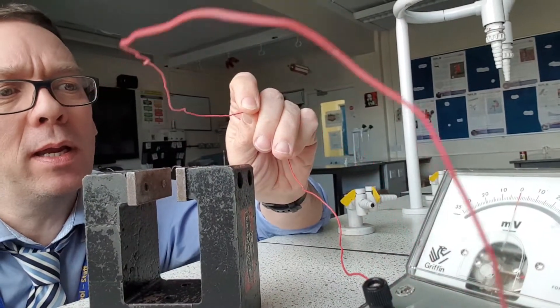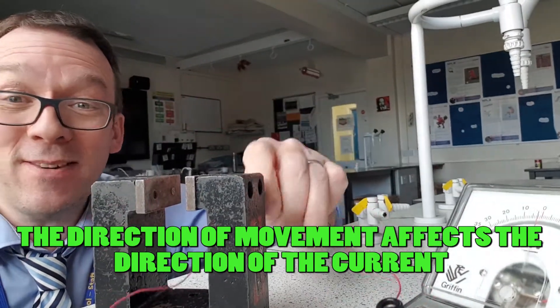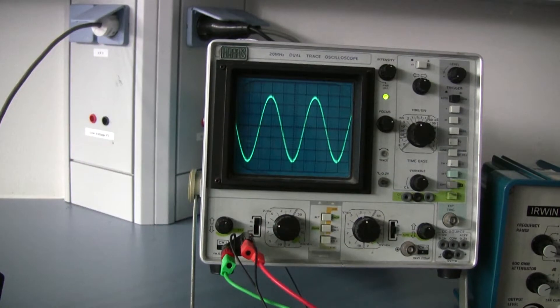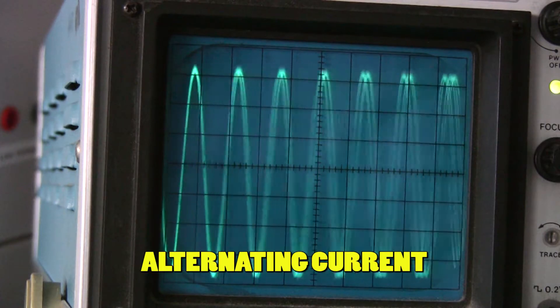Notice when I move the wire one way, electricity flows in one direction, and as I change the direction of the movement, it flows in the opposite direction. Amazing! This means that I'm inducing an alternating current — a current that changes in both size and direction at a regular frequency.